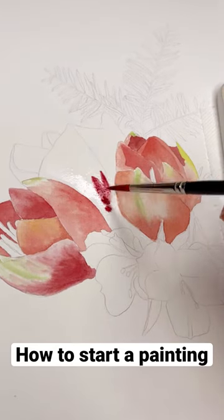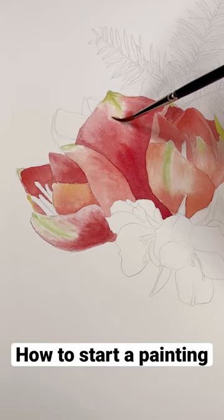How to start watercolor painting? Apply watery and transparent layers of watercolors, leaving light areas unpainted and setting tonal values in places.